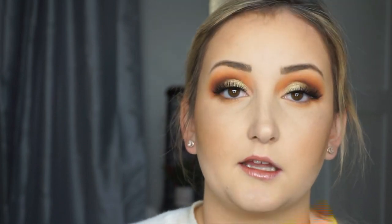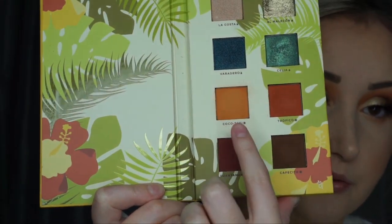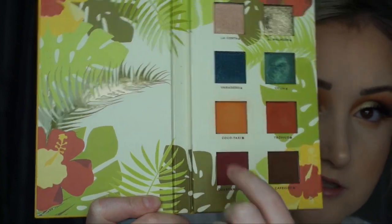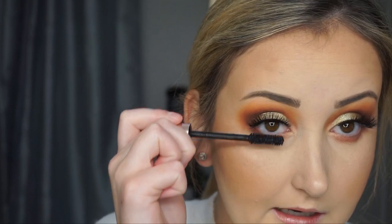Then I think I'm going to go back in with the berry shade. So this one first is what I just used, and then I'm going in with this one — again, just sweeping this under my lower lash line. And I'm going to pop on some mascara on my lower lashes.